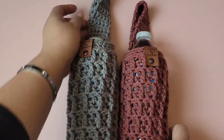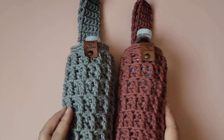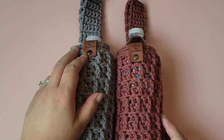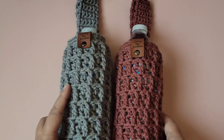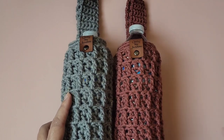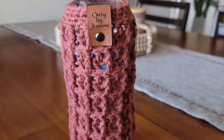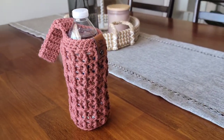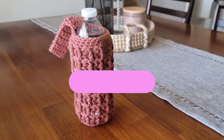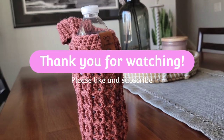I really do hope you guys enjoyed this tutorial. If you have any questions, feel free to ask in the comments below. The written pattern will also be in the description field. I look forward to talking to you in my next video — thank you so much and have a blessed day!